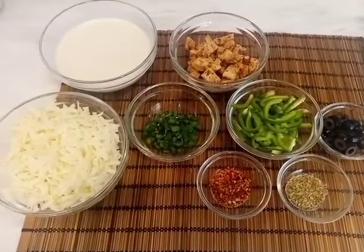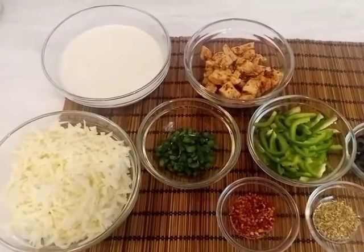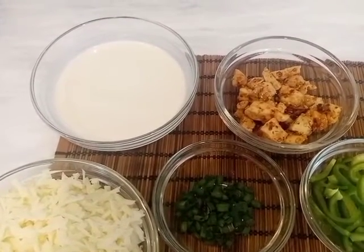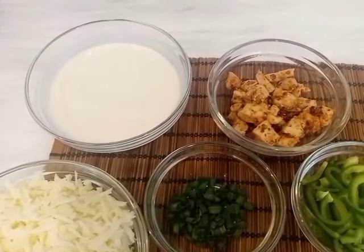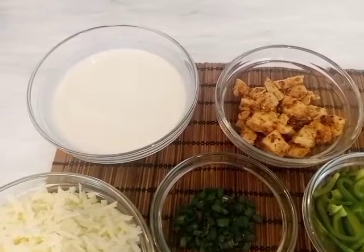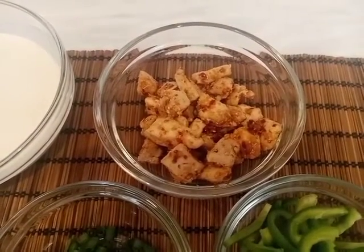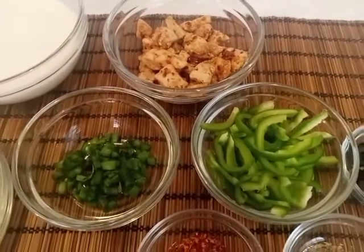First of all, white sauce. I have learned to make a lot of recipes. I will give you the white sauce recipe in the description box — this is about 1 cup. For chicken chunks, I have a separate recipe on my channel and I will give you a link so you can make chicken chunks and use them in this recipe.